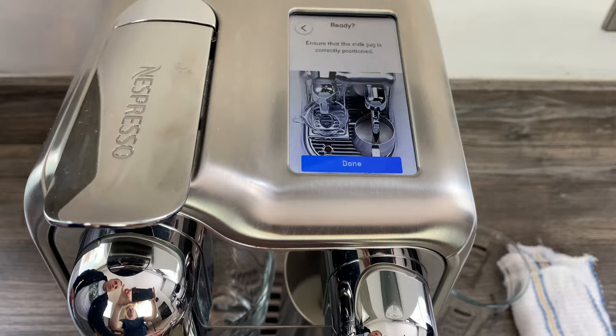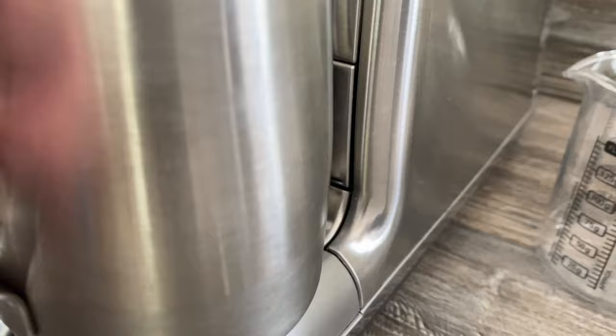If we have a look at the side there, there's a little dot and that regulates the temperature, so the jug has to be over that dot. So let's go.